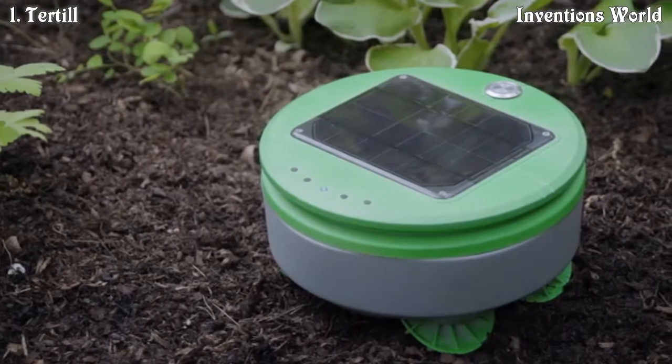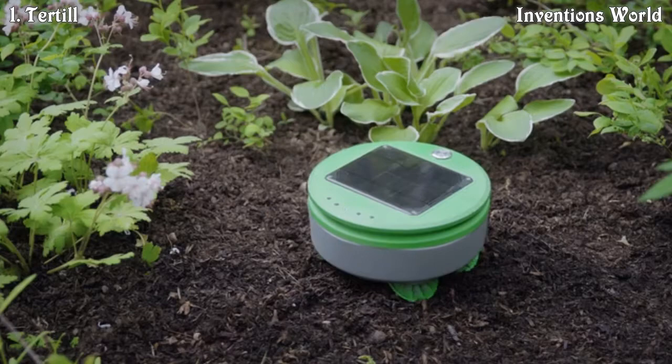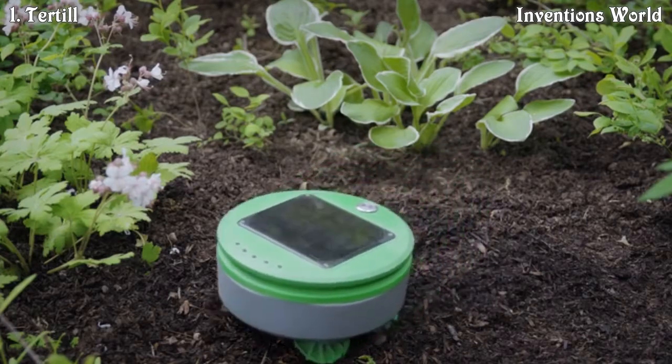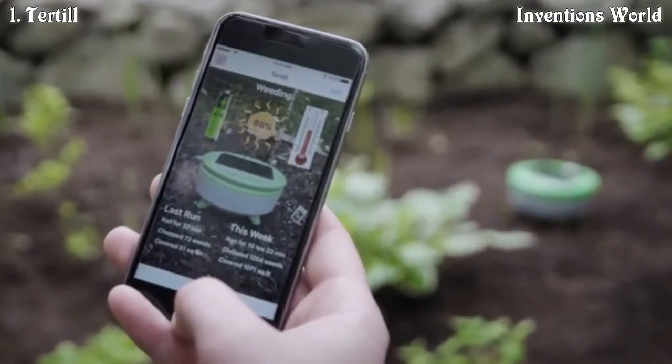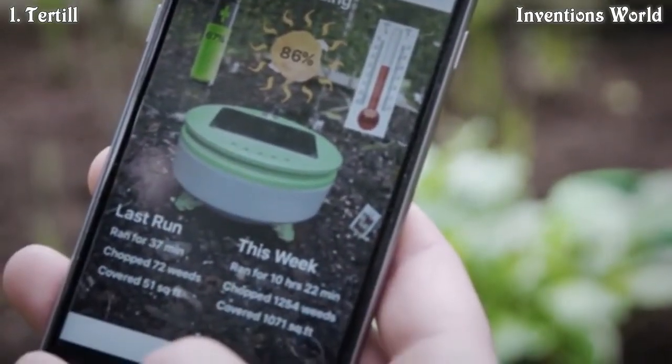There's no mapping or programming required for Turtle. You put the robot in the garden, press go, and the robot takes care of the rest. Turtle uses Bluetooth to talk to the user's smartphone. There's an app that accompanies Turtle. Through the app, you can learn about conditions in your garden and what Turtle has been doing.